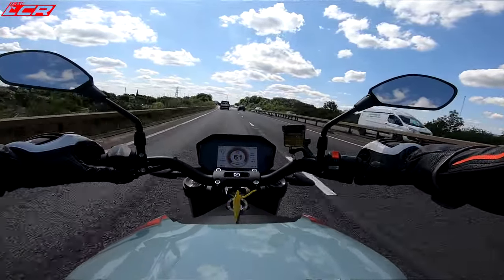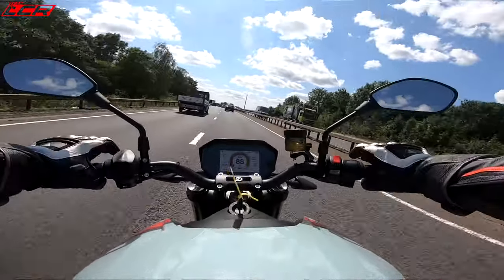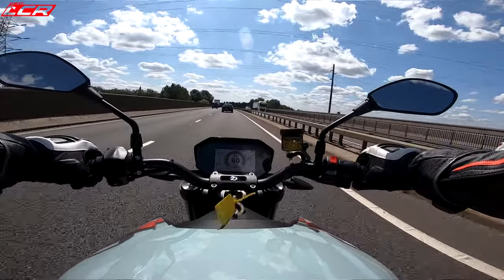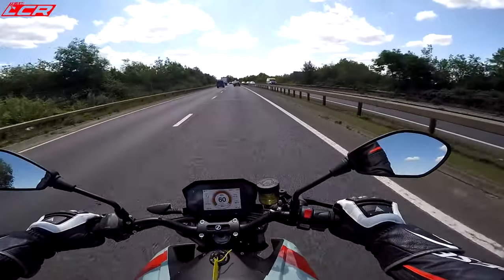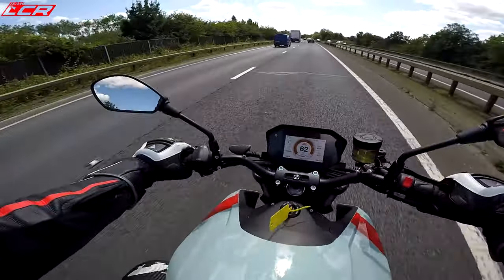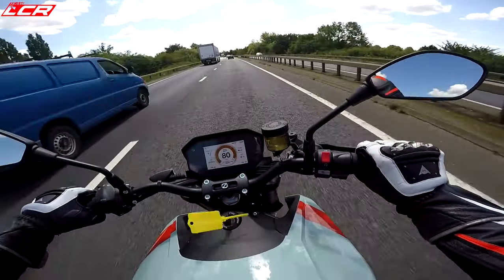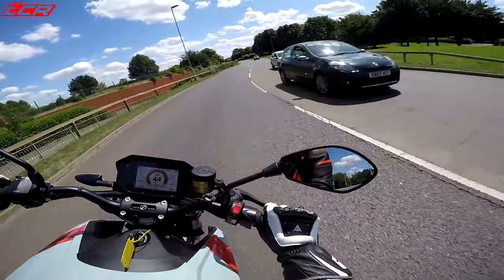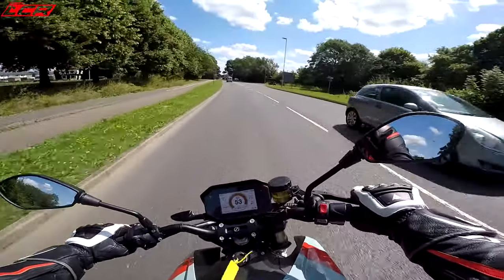60 miles an hour. Let's go for a bit of overtaking. Whoa! Oh my god! I was not expecting it to pick up speed like that. Jesus! That is quick! Maybe I shouldn't have just given it full gas. That's unbelievable. 60 miles an hour — wow! 85 miles an hour instantly! You have to — if you just snatch that throttle open, it's seriously rapid.